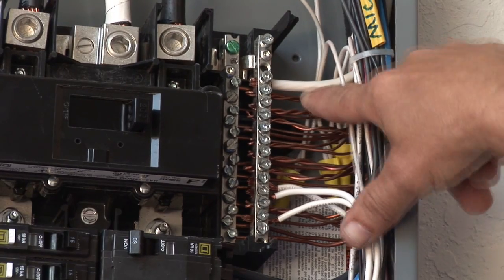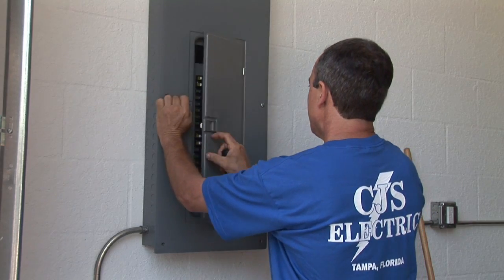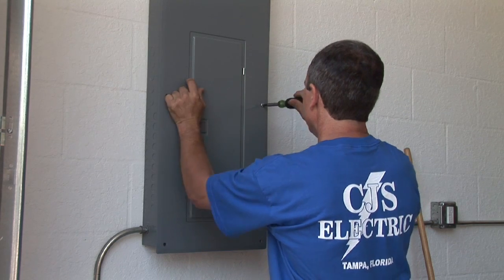Hi, I'm Nick Mara with CJS Electric. Today I want to show you how to check wiring in your home. The first thing we want to do is go to your main electrical service, where your panel is, as it's usually really close to the meter where the power company brings in the power.